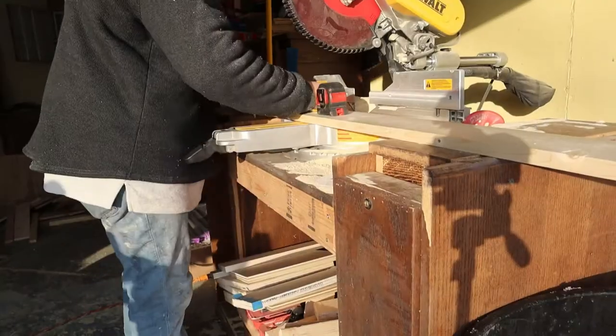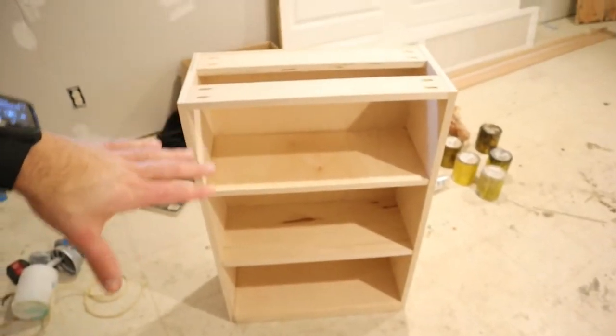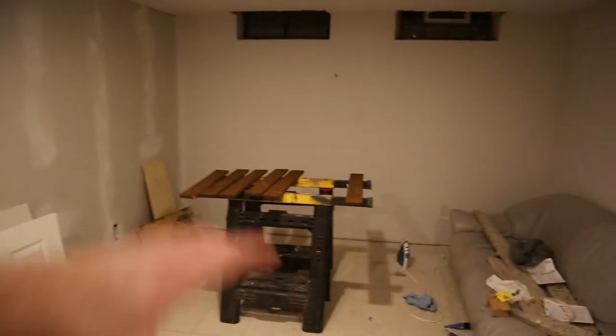While the stain dries, I have our carcass here and I'm going to take my measurement of the gap to start the process for my doors. We are going to be using some 1x5, cutting it to the appropriate length for the height of our doors, then milling it down to the correct width. Then we're going to do a glue-up of those doors and add some accent pieces to make them look like barn doors.